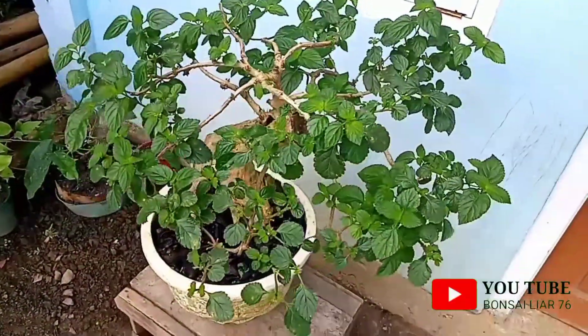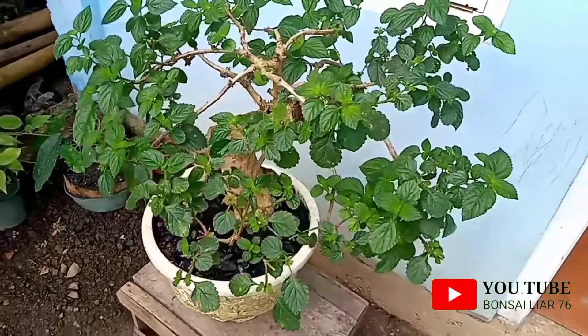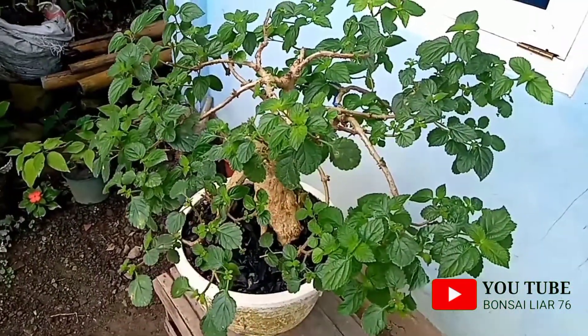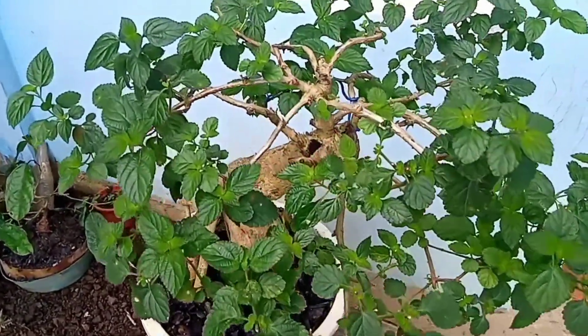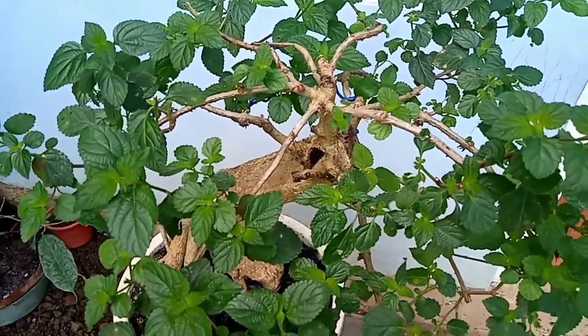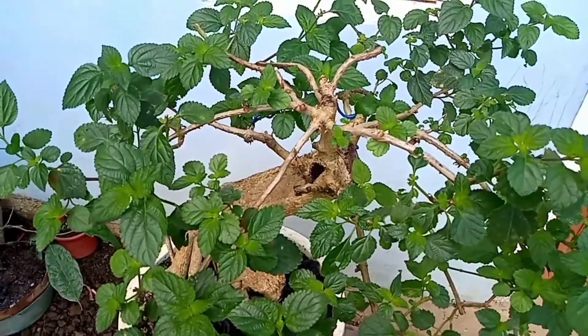Oke Sahabat Bonsai, di video kali ini Bonsai Liar 76 akan mereview satu bahan bonsai ini. Jadi ini dari jenis lantana lokal. Setelah saya lakukan wiring atau saya coba untuk arahkan, dan untuk sekarang sudah seperti ini hasilnya. Sudah lumayan merapat.